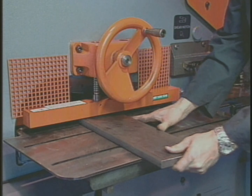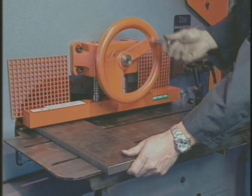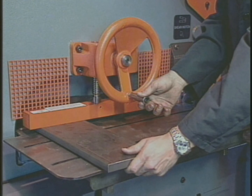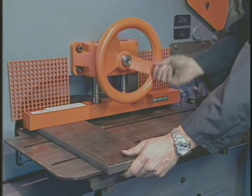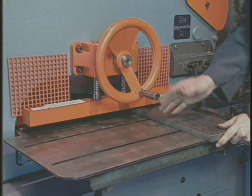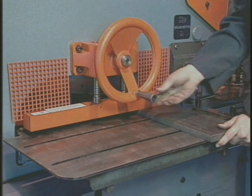All Scotchman ironworkers have a hydraulic bypass feature. If the machine cannot shear the material presented to it, the hydraulic bypass will open, preventing any damage to the machine. This tells you to move the material closer to the pivot point, or that you have exceeded the machine's stated capacity.